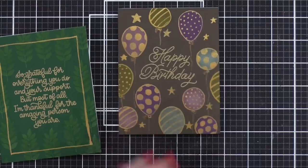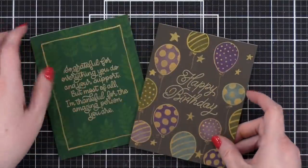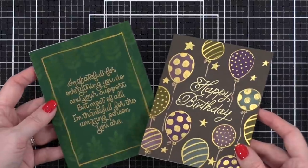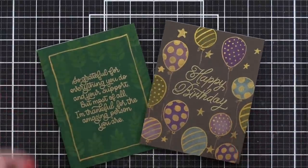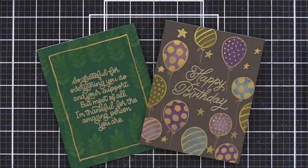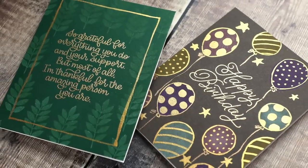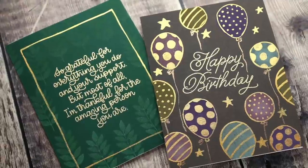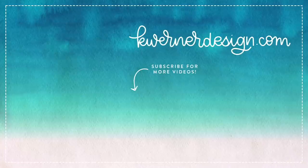And those are my two cards for today — just some really fun ideas for what to do with your Distress Oxide inks on top of solid colored cardstock. I think this is a really fun technique. You could try it with a bunch of different stamps — I think pumpkins on orange cardstock for Halloween would be really cute, or ornaments on red cardstock for Christmas. The possibilities are endless. Thanks so much for watching today. I'll be back very soon with another card video.